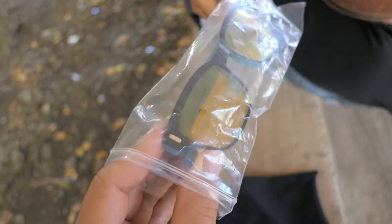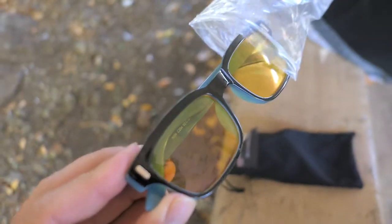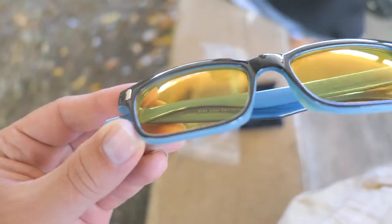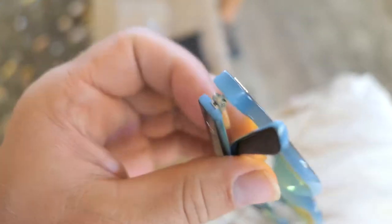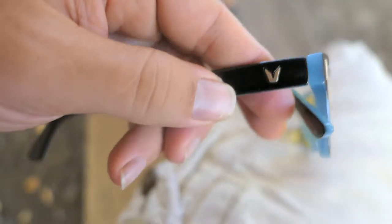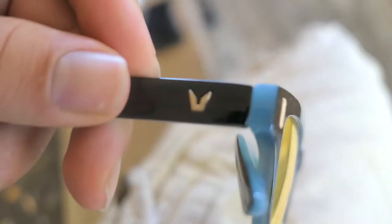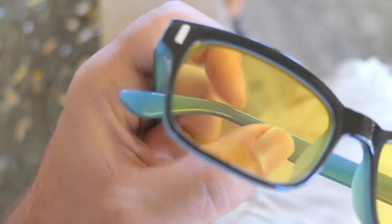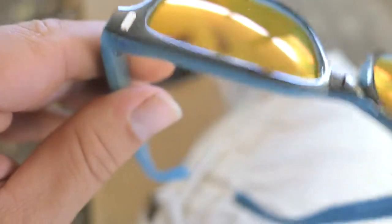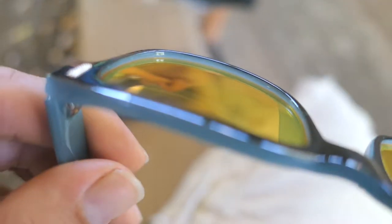Marcus, hold that baggie. Look at that — just look at that quality guys. Not bad. There's even an emblem here of some sort. That looks pretty legit. Pretty good looking glasses overall. They're a little bit dusty, looks like it's from being in the bag. But check out that yellow tint — looking nice.